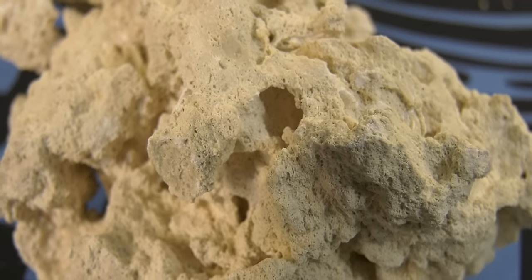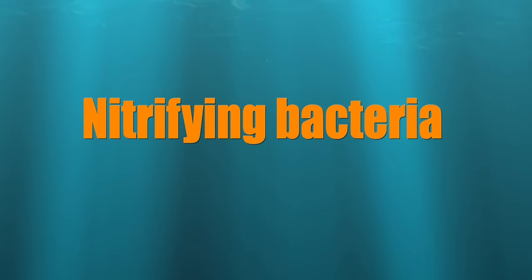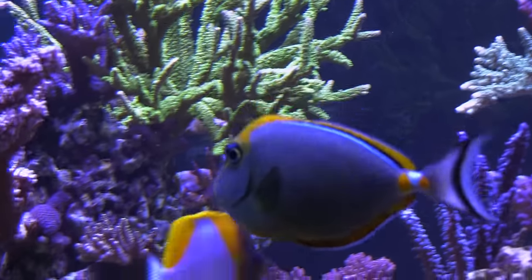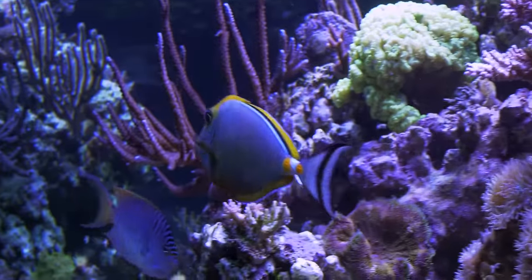Rock's main role in a saltwater tank is to provide a home for beneficial bacteria called nitrifying bacteria. We'll discuss nitrifying bacteria more in a future episode. For now, know that nitrifying bacteria processes fish waste to make it non-toxic to fish. Besides providing a home for nitrifying bacteria, rock also provides a place for your fish to hide and to feel safe.